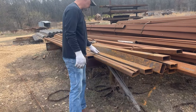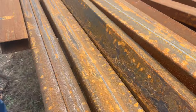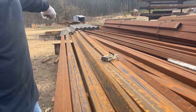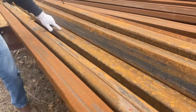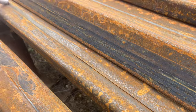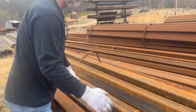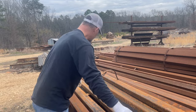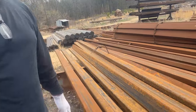See this weld seam right here? This is where that tubing was welded together. This is a good piece, but down here towards the end, in the middle, it's got a spot right here where it got crushed in. So what you'd have to do is cut this section out, or just weld it if it's not something structural. But if it's structural, you'll have to make sure this chunk won't mess up what you're building.